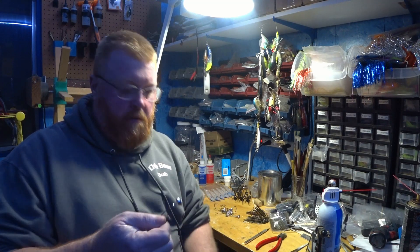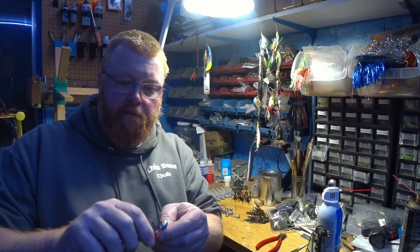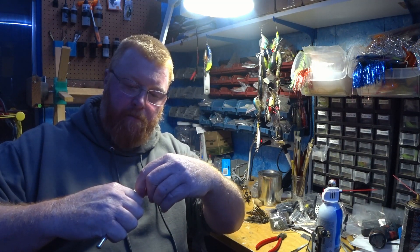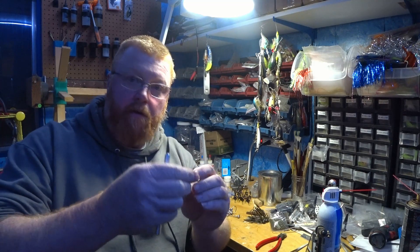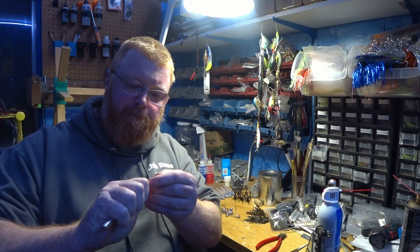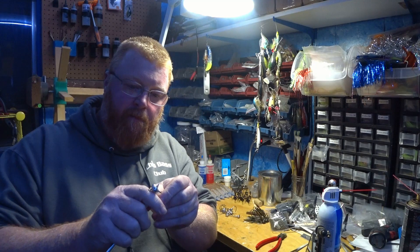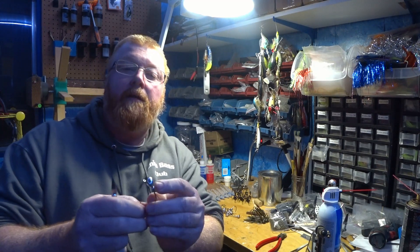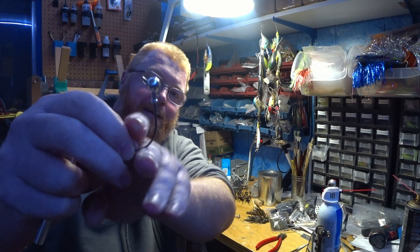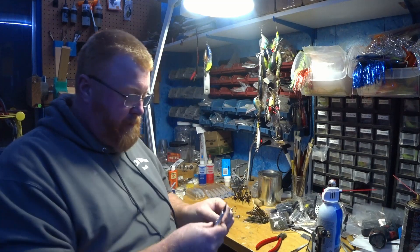We just break that off. If there's any flashing from the two halves of the mold coming together, you just drag any kind of blade over it — the X-Acto knife works really well. That's everything except that little tip of the wire sticking out in the collar. I take that off with the Dremel tool.